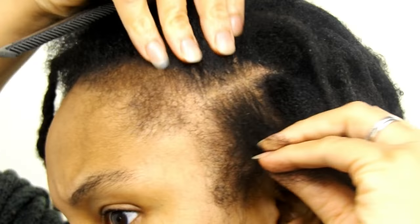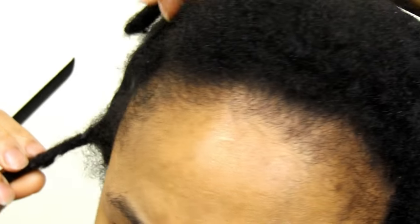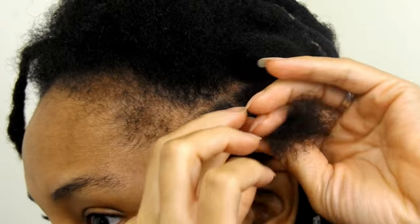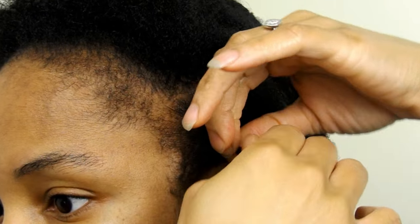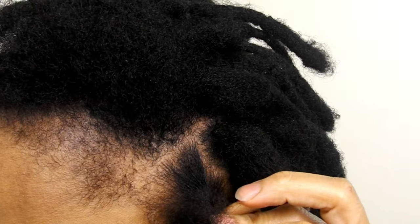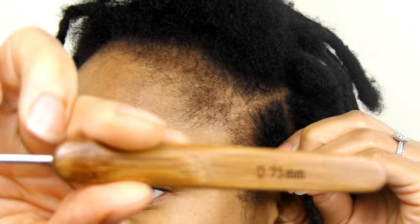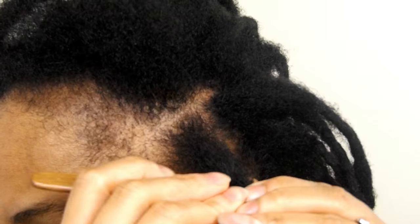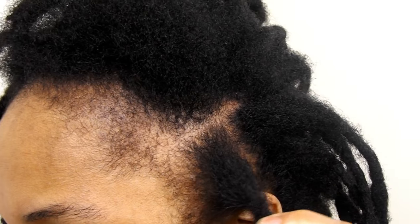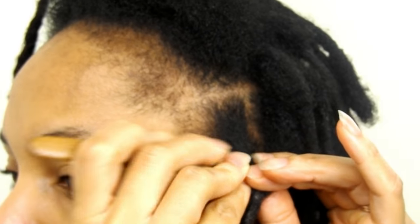So before I started reattaching my locks, I sectioned out my portions. Then I went ahead and twisted that particular section of my hair. Then I placed my combed out lock on my hair and then I used my 0.75mm crochet needle to actually start crocheting the hairs together. And if you're interested in getting this 10-piece needle set, I will be sure to leave a link below for you to make a purchase.